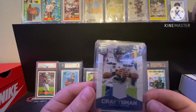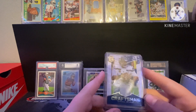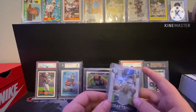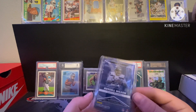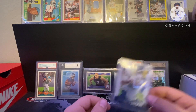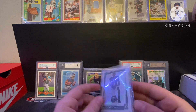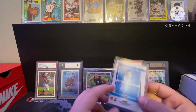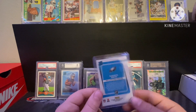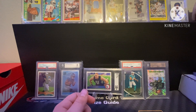Got a Russell Wilson patch — player worn, not numbered. Russ left the Seahawks and I'm not a huge fan of him anymore; he's not having the greatest years, definitely one of his worst. But he's in a Seahawks uniform so there's that. Next we got a DeVonta Smith Optic Rated Rookie — picked this up at a card shop for like four bucks. I was hoping he'd raise in value a little bit after the Super Bowl but with low-end cards it doesn't really do a whole lot.